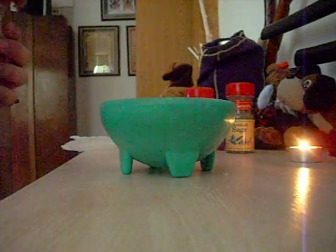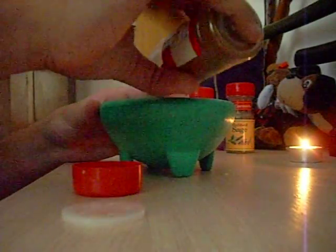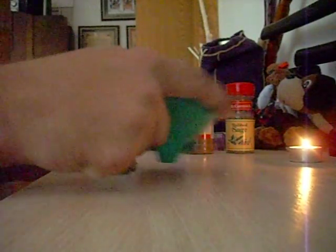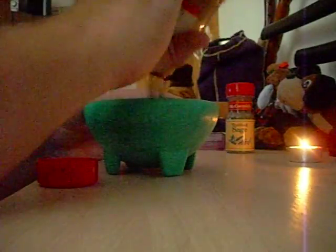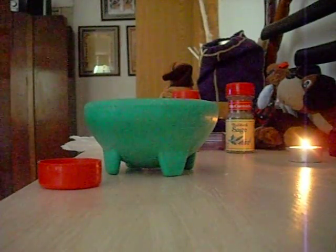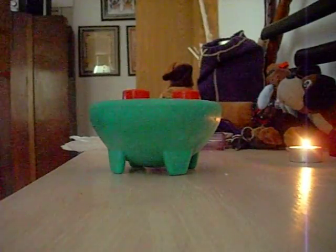I'm going to start with the nutmeg — we want a lot of the nutmeg. I may need to put a little bit more cinnamon too. I love the smell of cinnamon. You want to put as much nutmeg as possible, but not too much cinnamon or sage. You want barely a pinch of sage in there — just a pinch of rubbed sage for protection.